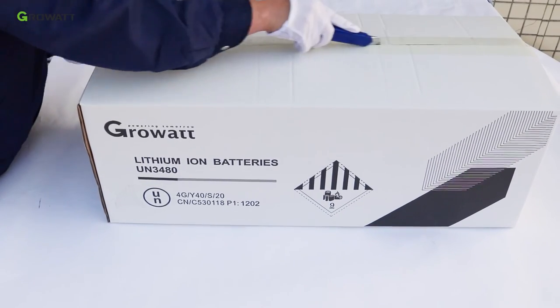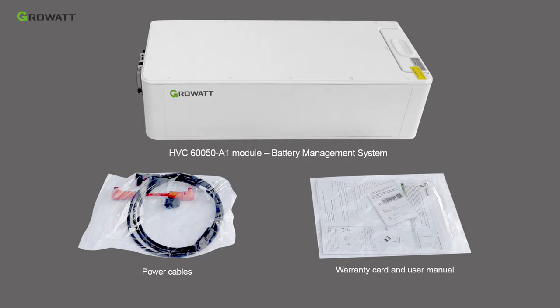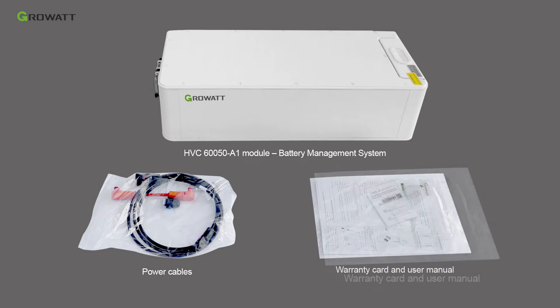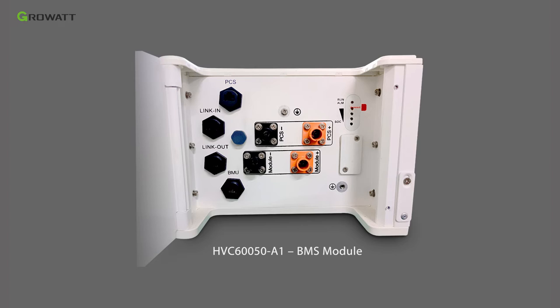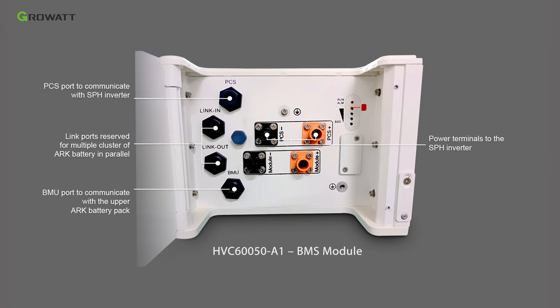Unpack the HVC60050A1 package. Inside you will find the HVC60050A1 BMS module, power cables, warranty card, and user manual. The BMS module has power terminals to the SPH inverter, a PCS port to communicate with the SPH inverter, link-in and link-out ports reserved for multiple clusters of ARC battery in parallel, and a BMU port to communicate with the upper ARC battery pack.